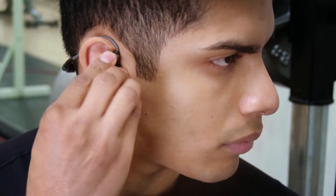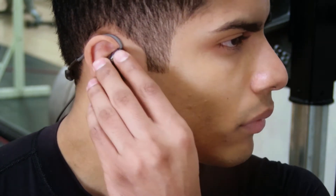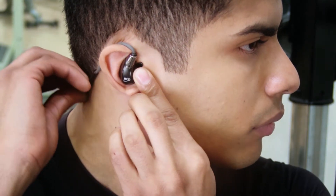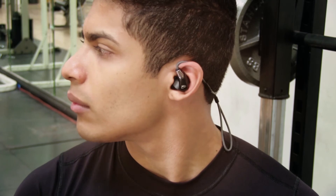Insert the earpiece until it fits flush in the ear and adjust for best seal and noise isolation. Bend the memory wire around your ear and squeeze until secure. Repeat for the other side.